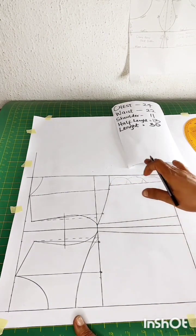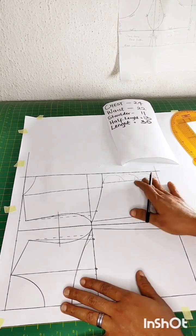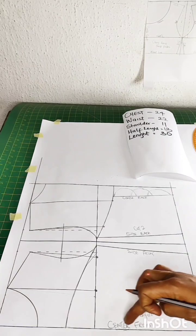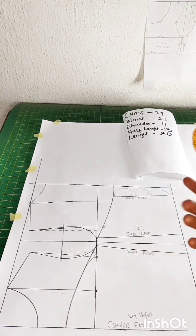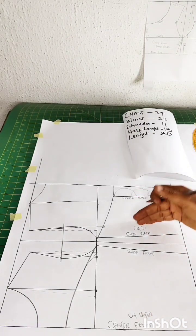Something like this becomes our loop. We are done with the alterations. We will now label it — here is center front (CF), side front (SF), side back, and center back. You can go ahead and write cut on fold, cut two, as I did.